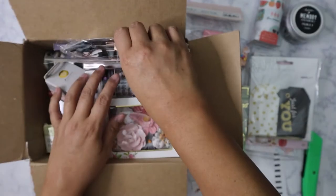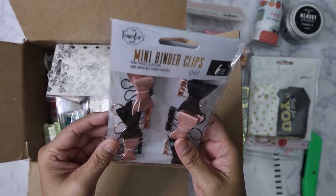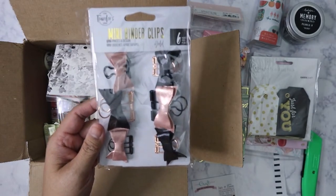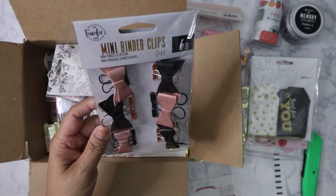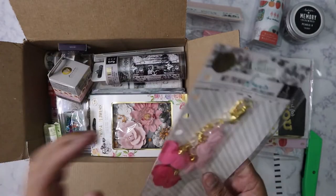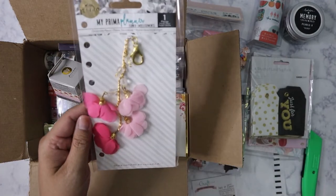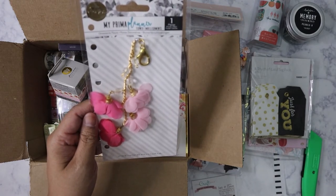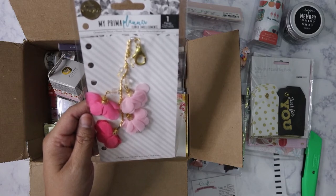Over here on the side, these are Prima Travelers Journal mini binder clips — very pretty, I've got rose gold and black. I can always use more clips.